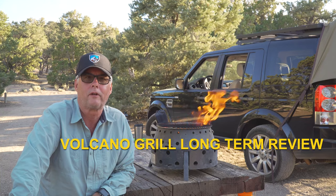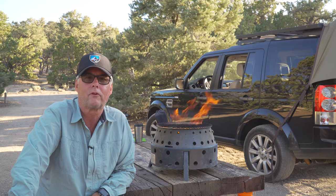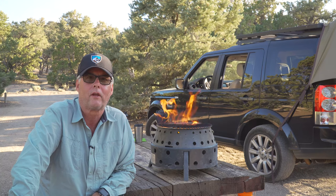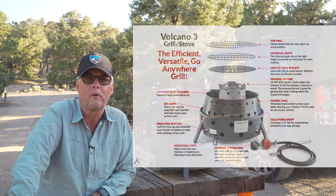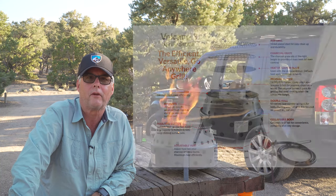Happy Friday, it's Jeffrey Douglas with San Diego Rover. We're up in Bristlecone National Forest for the weekend, and I wanted to show you something that we've been using for three or four years, and that is the Volcano BBQ.